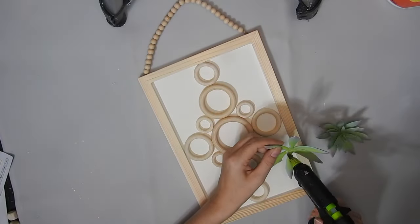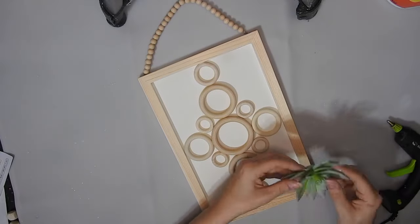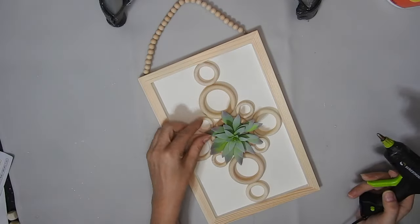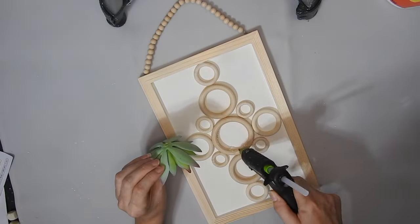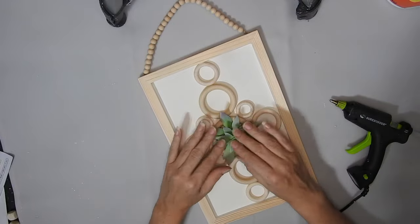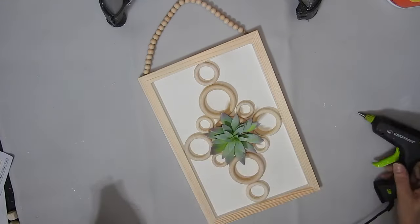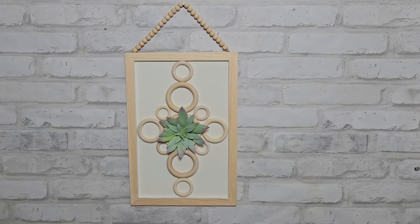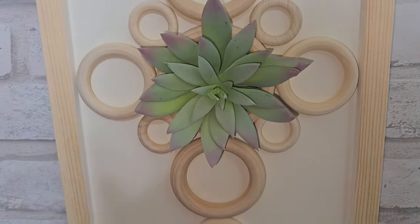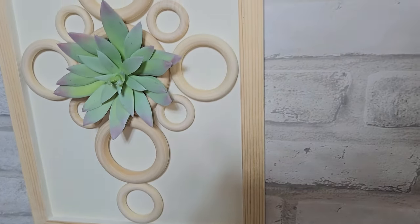And I have a succulent from Dollar Tree — it came apart so I am just gluing it back together because I cut the stem off the back. And then I'm just hot gluing it inside the middle ring. This looked nice without the succulent so you could leave it like that if you wanted to, but I like to add a bit of greenery. I think this one is my favourite DIY out of this video.